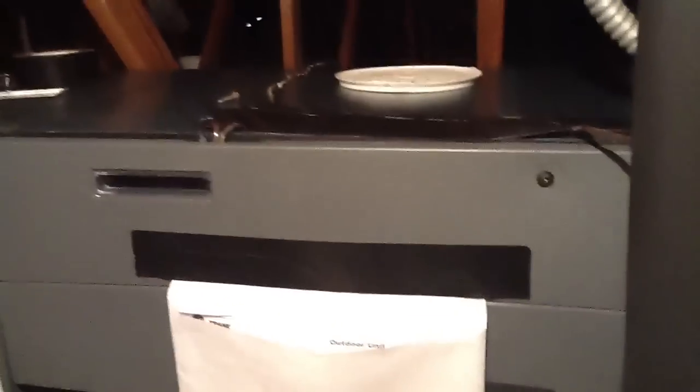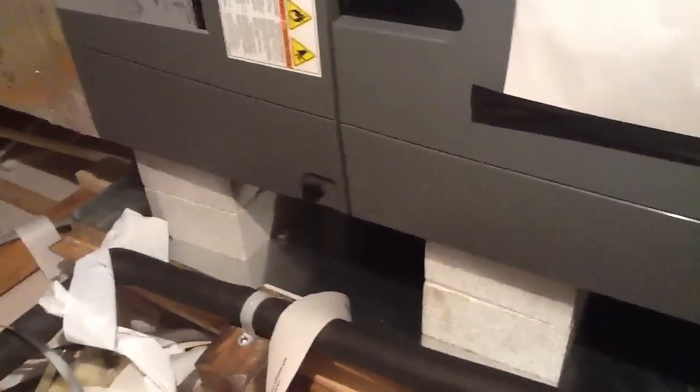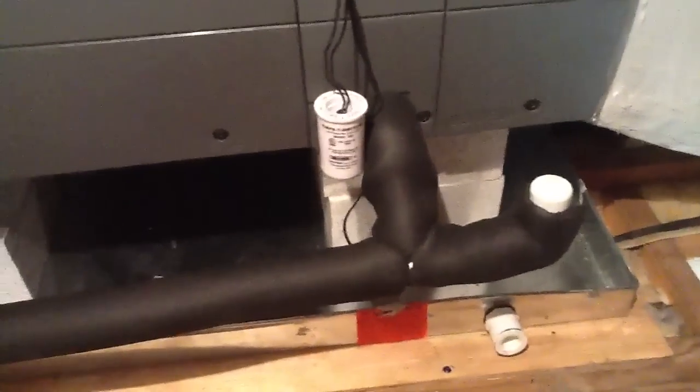We put in a new Trane Hyperion system today, all according to code. We always try to put two blocks underneath the air handler to allow a nice pitch on the drain, because water goes downhill. See how he ran everything over nicely.